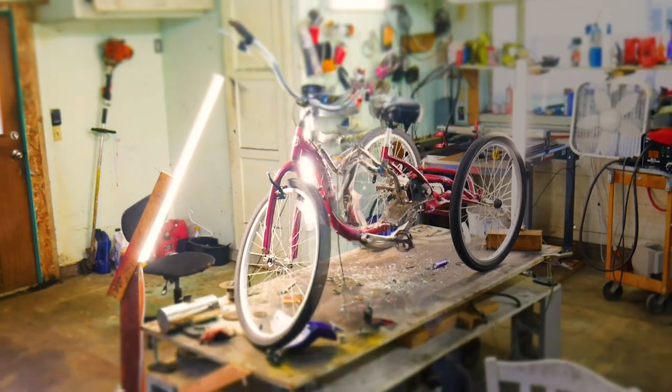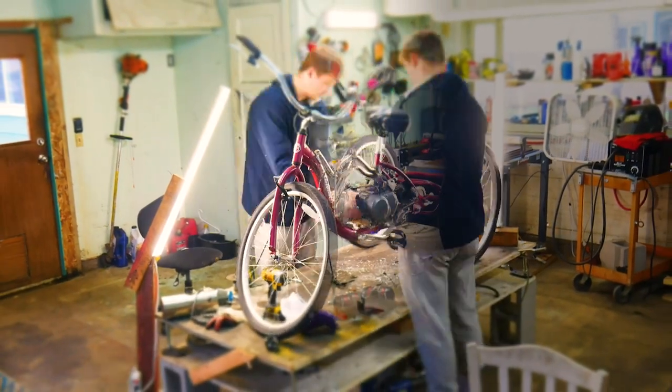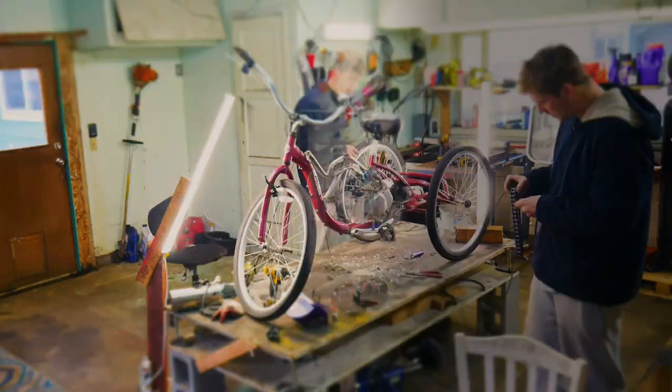The last thing I do is take everything off the trike, weld everything up, paint it — and now finally I think it's ready for a test drive.